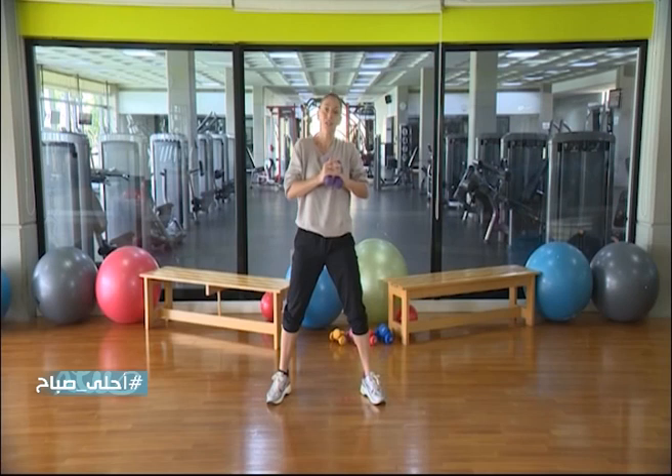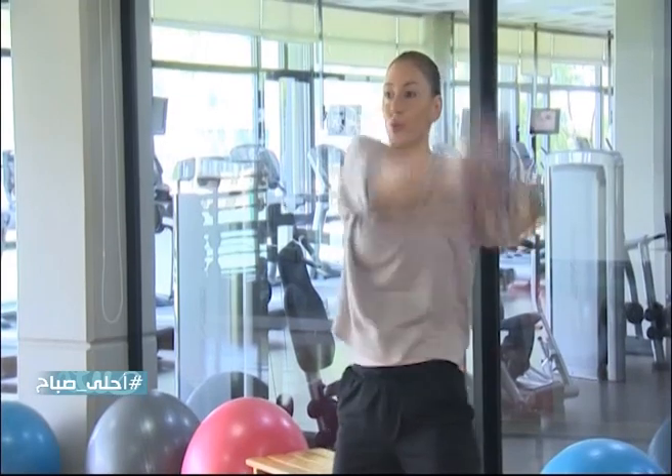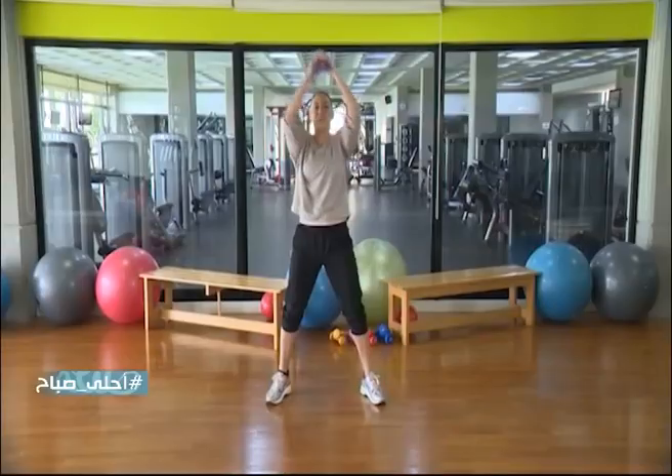Now on the left — okay, we start squat, circle on the left: number 1, number 2, 3, 4, and 5. And drop down.